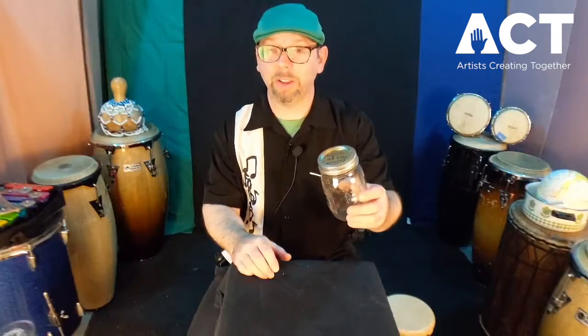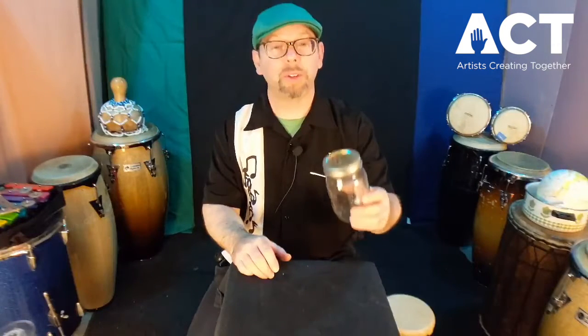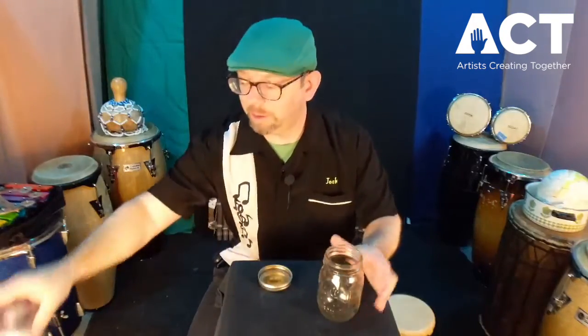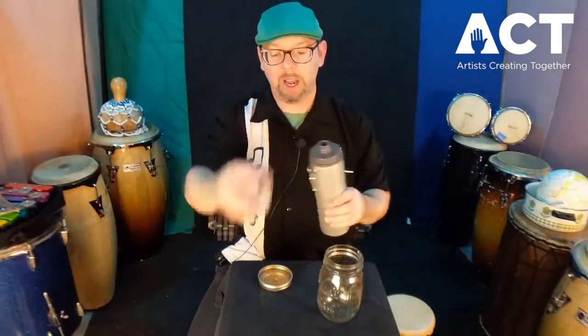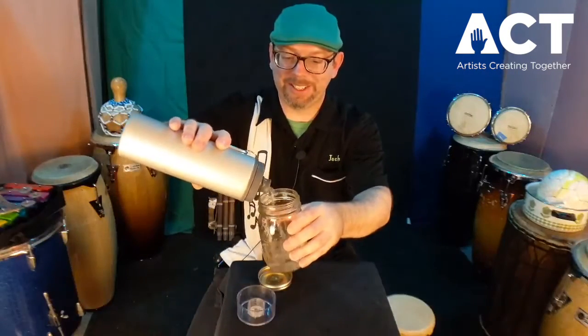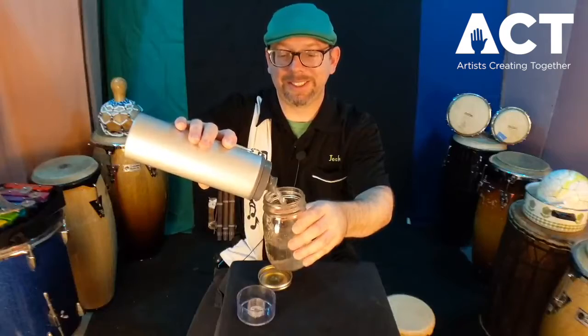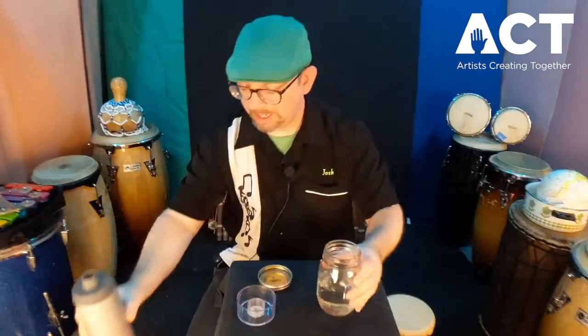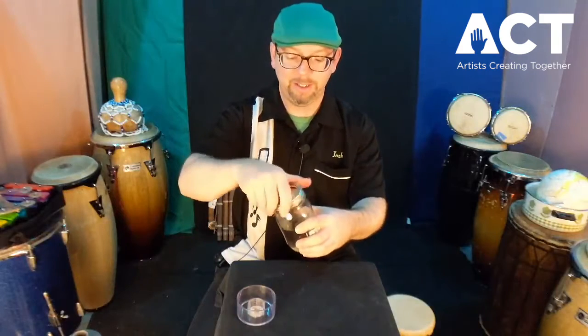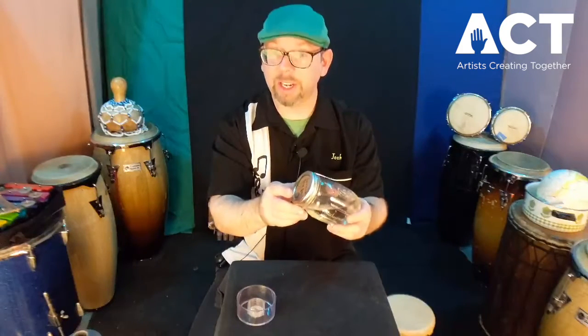Now, that glass jar that we're making those great sounds with a second ago will sound even more exciting if we put just a little bit of water in it. I have my handy-dandy water bottle right here, and we're going to fill it up about halfway. Let's put that lid back on tight. This is what it sounds like with the water.